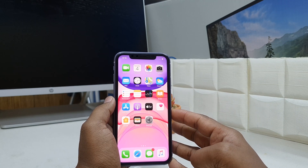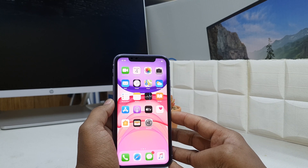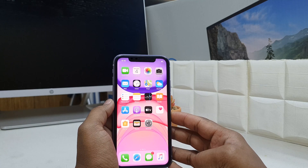Hello and welcome back to my tutorial. In this tutorial I am going to share with you how to take a screenshot on your iPhone 11. So let's take a look at how to do that.